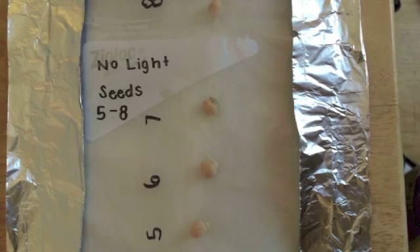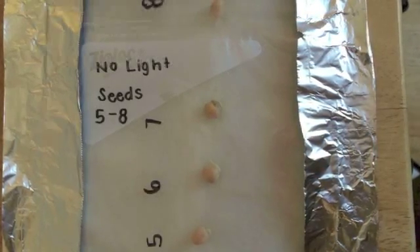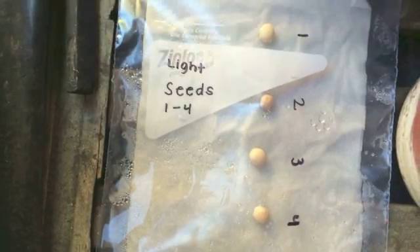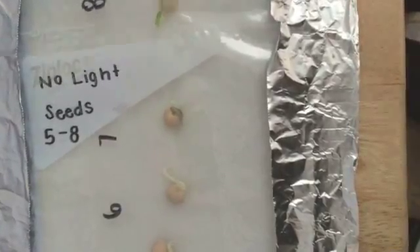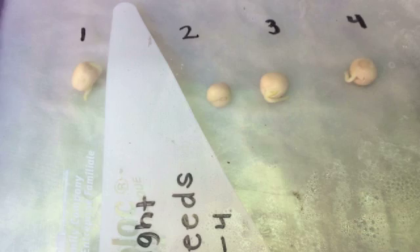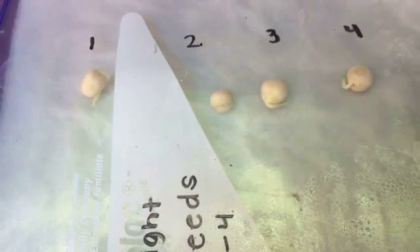On day four, seed six was the second seed to germinate that was in the dark. Seed one also germinated, making it the first seed to germinate that was in the light. Day four the seeds were checked at 6:15 p.m. On day five, seeds three, four, and eight had germinated, leaving only seeds two and seven that still needed to germinate. On day five they were checked at 2:46 p.m.